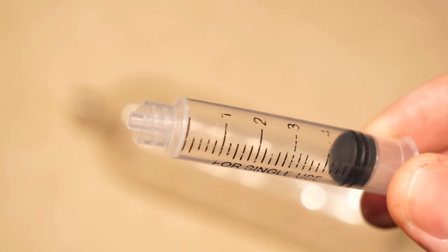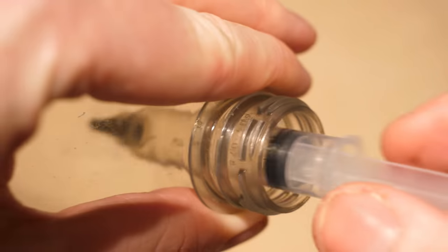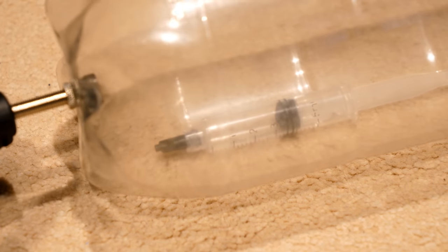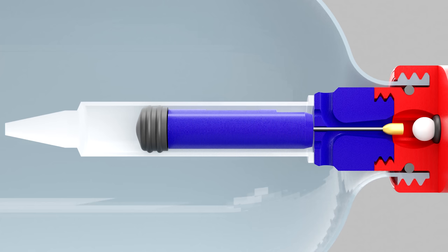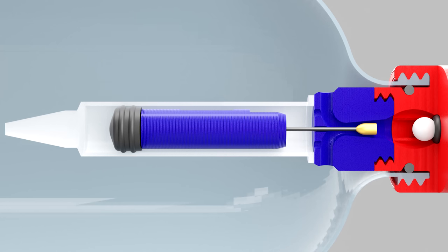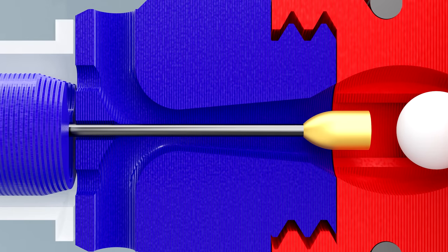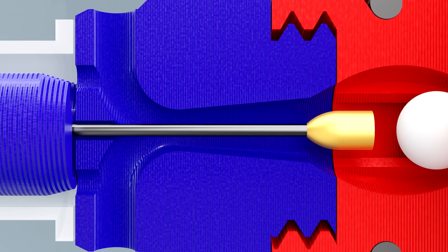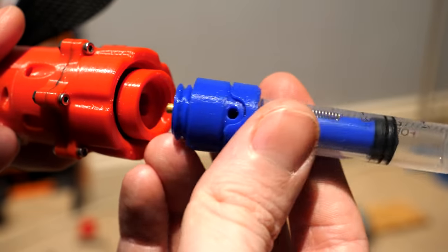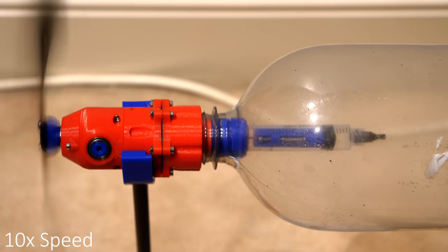One idea I have is to seal the end of a syringe at atmospheric pressure and place it inside of the bottle. As the pressure inside of the bottle is increased, the volume inside of the syringe will contract to equalise with the pressure inside of the bottle. So my idea is to have this syringe move a small brass plug back and forth inside of a tapered channel. When the pressure inside of the bottle is high, the plug moves towards the narrow end of the channel, restricting the flow into the engine. Then as the pressure reduces, the plug moves towards the wider end of the channel, increasing the airflow. This requires some adjustment of the thin wire length to get the restriction perfectly matched to the engine RPM, but it actually works surprisingly well for such a simple design.